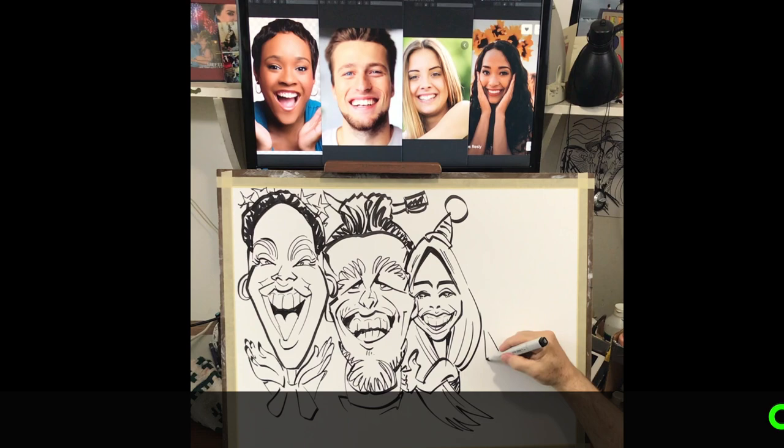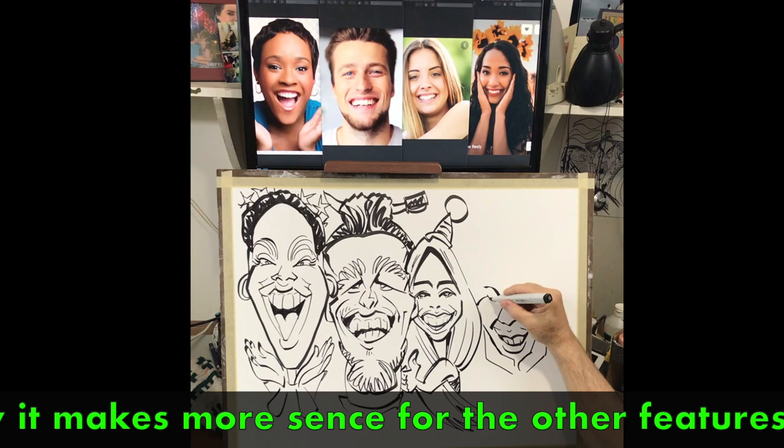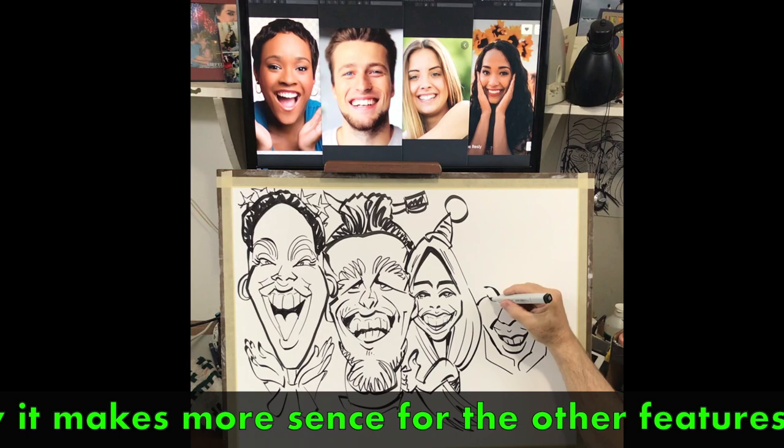Now the last face I draw from the bottom up, as the hands create the shape that the face sits in. This way it makes more sense for the other features to fall in line properly. Then I end up on top drawing the flowers as they are.